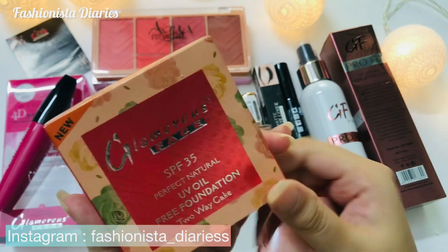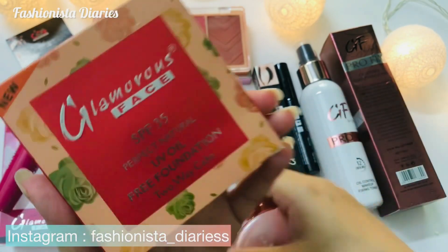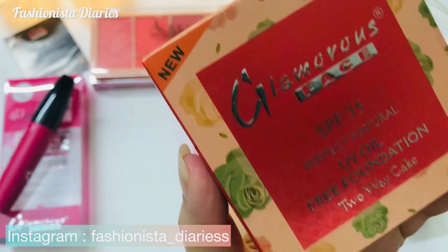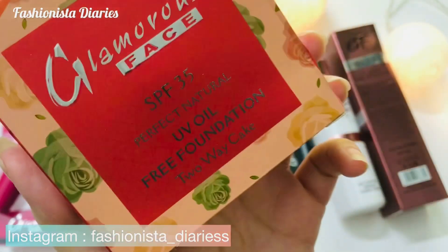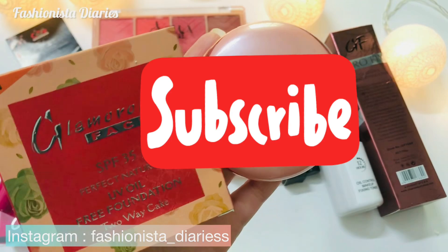Today, I will share this review with you. It is a face powder. I will tell you the price and we will discuss everything.